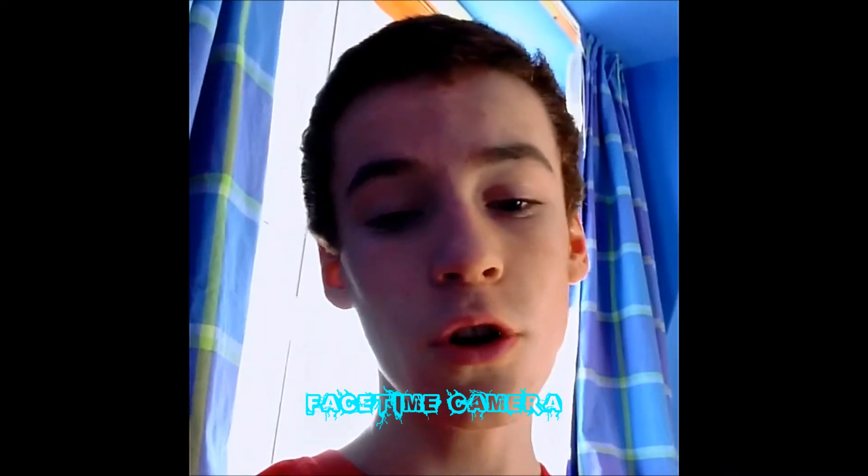I think that overall, considering that the iPad Mini is a tablet and not a dedicated camera, it has pretty good capabilities. Full HD video on the back camera and 720p on just the FaceTime camera, which is what you're seeing me on at the moment.